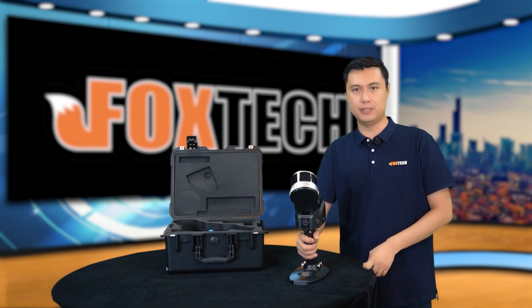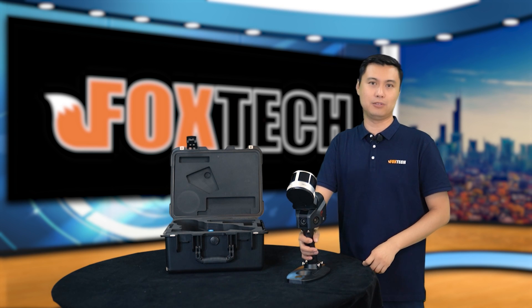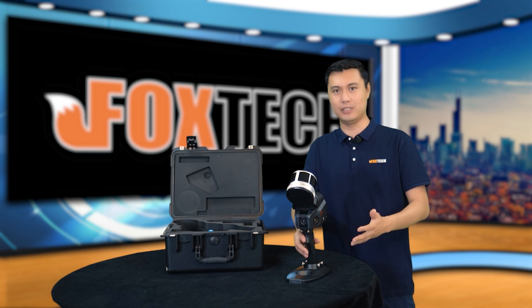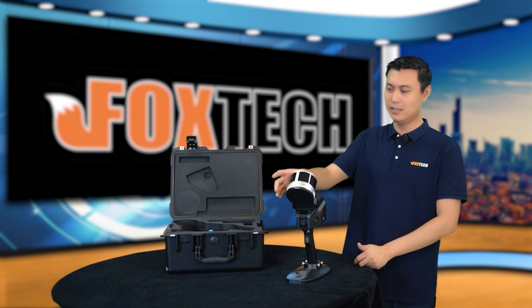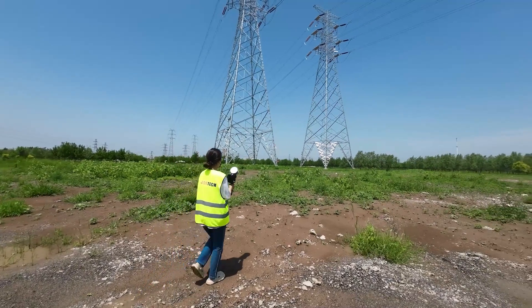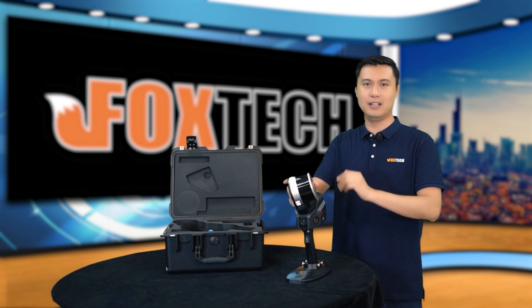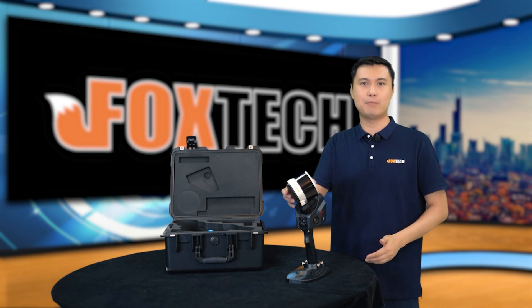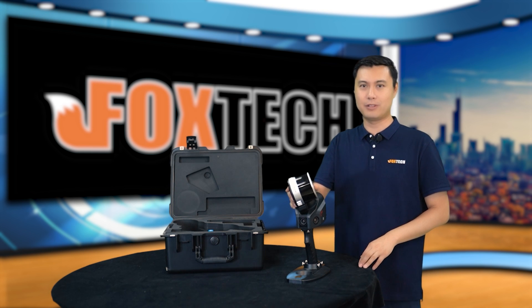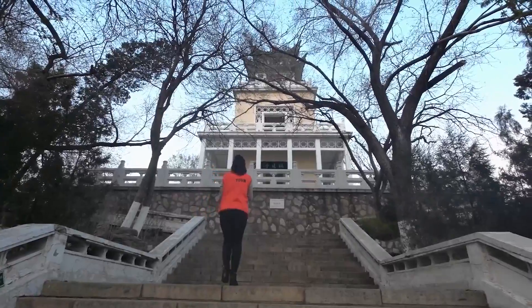If you are worried about the accuracy of this small equipment, the accuracy is amazing. It has relative accuracy up to 2 centimeters and absolute accuracy up to 5 centimeters. Thanks to the powerful 16-channel laser head, the scanning range is up to 120 meters, which is very impressive. The point rate is up to 320 kilopoints per second, meaning when you hold this equipment and walk at normal speed, you can capture very high-density, high-accuracy point clouds very easily.